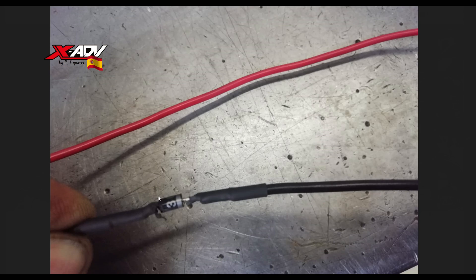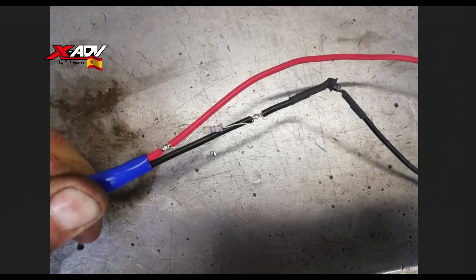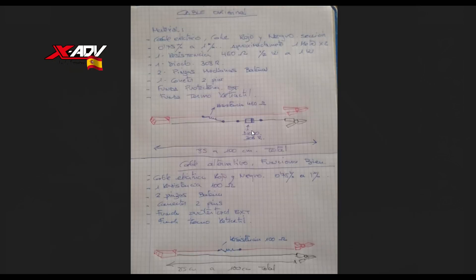Además, el diodo que había aquí es el HER308. Aquí veis lo que es el cable en sí: a este lado tiene el conector, y siguiendo en esa dirección tenemos la pinza del negativo y la pinza del positivo. No hay más, eso es lo que hay. Y aquí tenemos el esquema que Pepe me hizo.